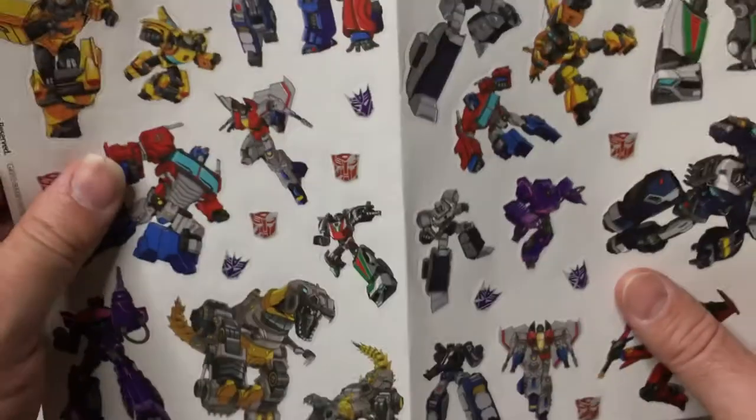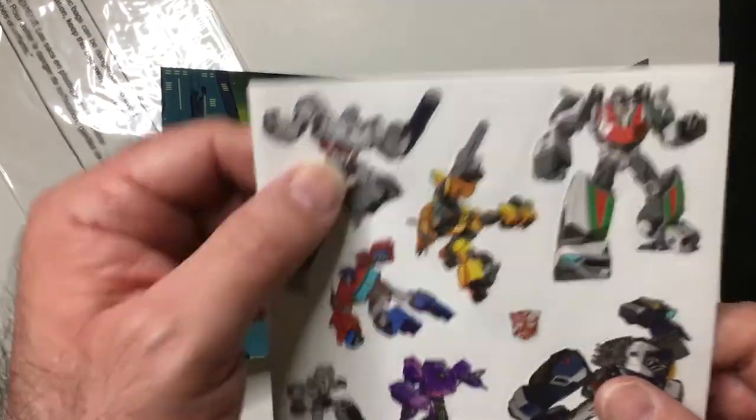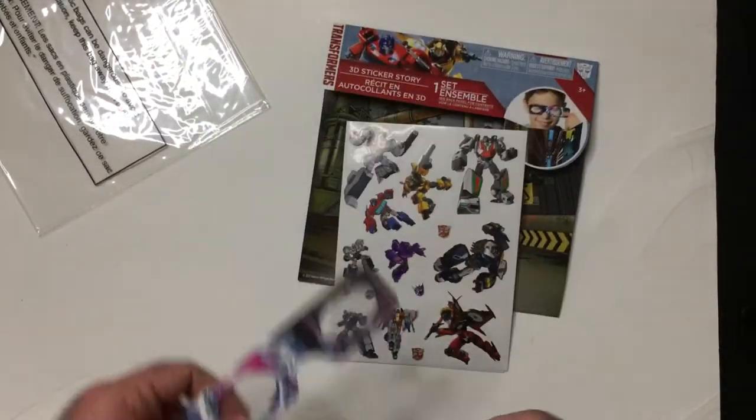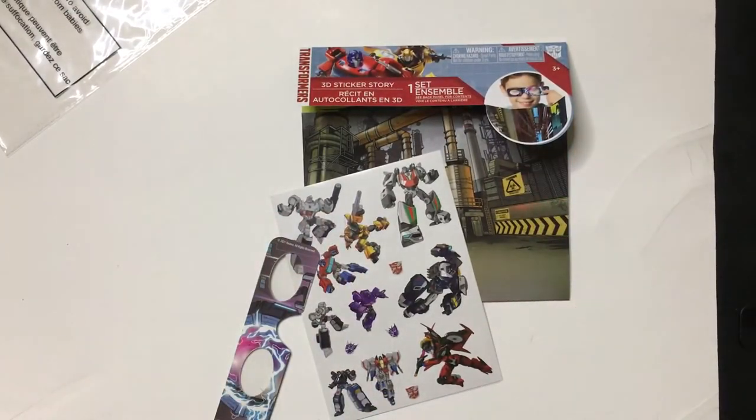I don't mind because I like the G1 Transformers stuff, and you can make your scene with it. It's nice to have a bigger Megatron sticker on this one. All right, that's the not-so-3D sticker set. Thanks for watching Triple R — have a good day or night wherever you are.